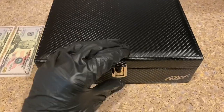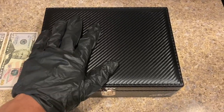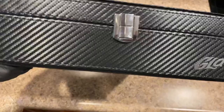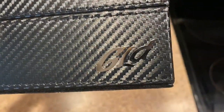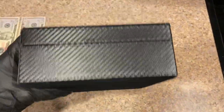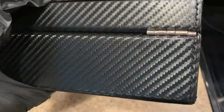So when you receive the case, this is what it's going to look like. It is a padded vinyl with a carbon fiber finish. Let me pick this up so I can show you guys a little bit closer — as you can see you have a very nice God emblem there. It looks very high quality.